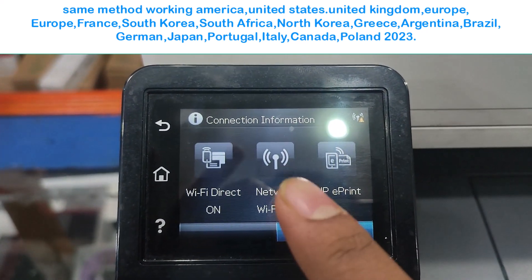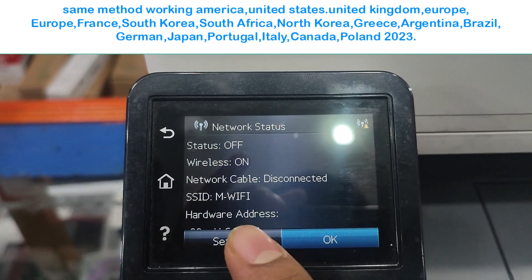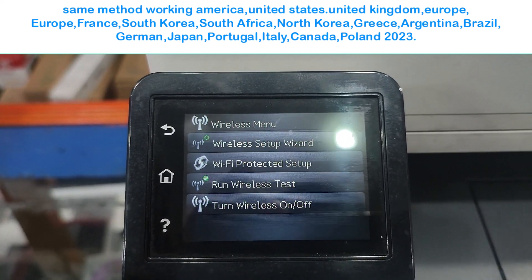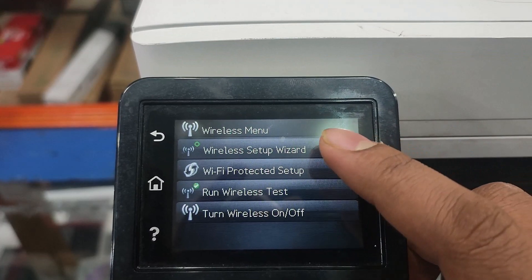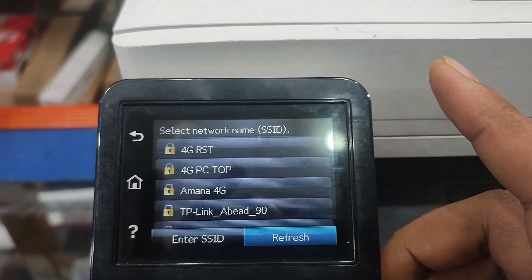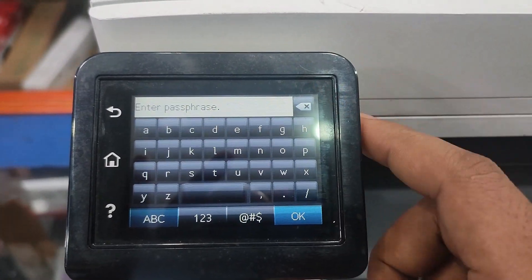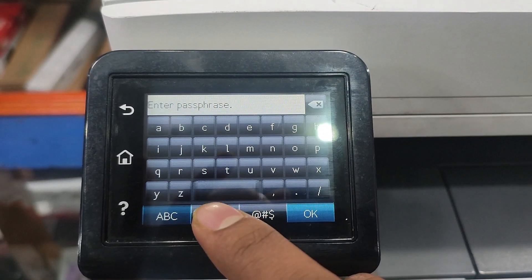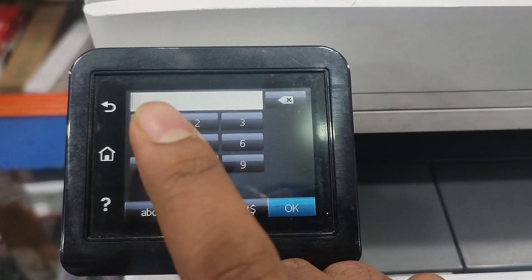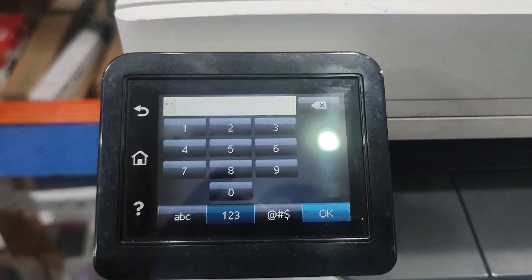In this video I show you how to connect HP LaserJet Color 277, 283, 281, and 477 — this is the same monitoring printer — how to connect with Wi-Fi. This is a very simple method. I show you the full method in this video. I think if you watch this video you can simply connect your Wi-Fi to your printer. Thank you for watching and please subscribe to my channel.